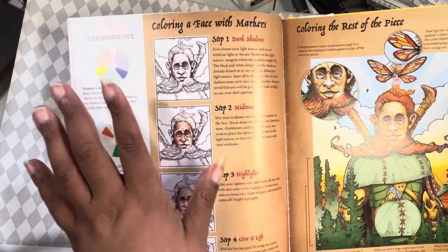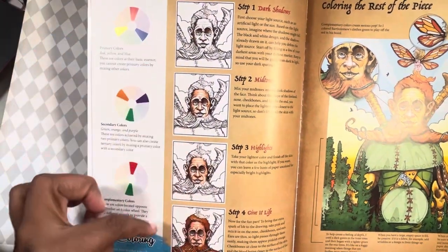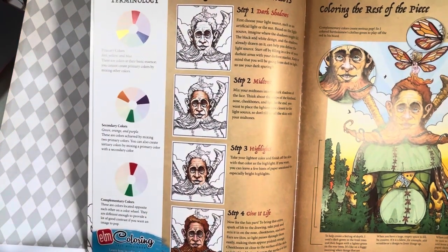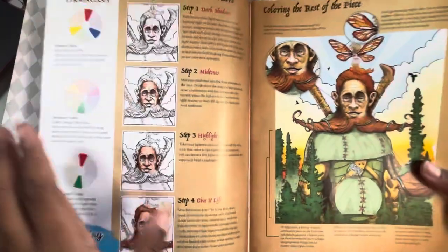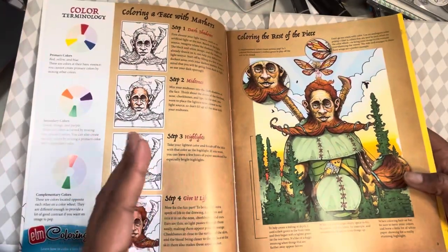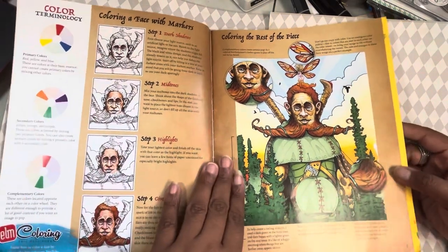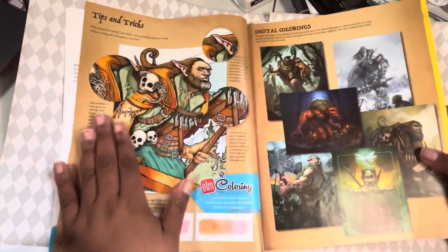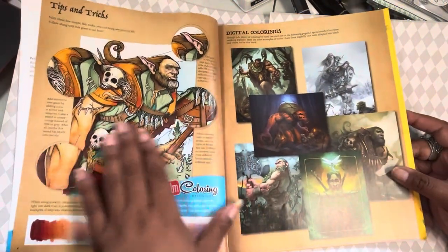They show you how to color a face with markers, going from dark to light. I do my coloring differently — I tend to do light to dark — but you do whatever works for you. Then it says coloring the rest of the face and gives you some tips. You've got tips and tricks, blending information, and they've given you the artwork.